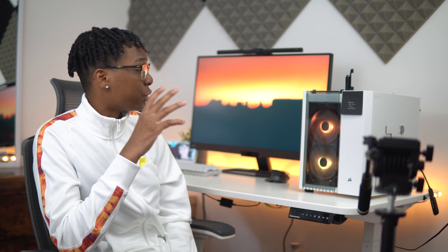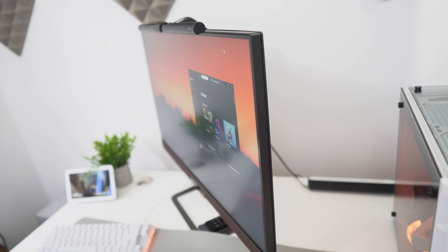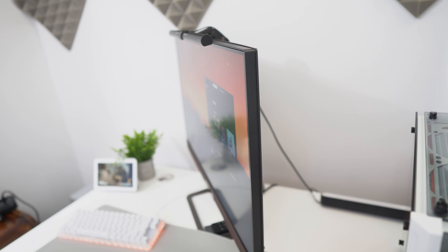There are dedicated HDRi modes for gaming and cinematic content, plus a neutral HDRi mode that basically turns HDRi off. Viewing angles on this thing are also impressive — from anywhere you look at it, it still gives you that punchy color. I can't stress enough how sharp and vibrant the colors look on this display.